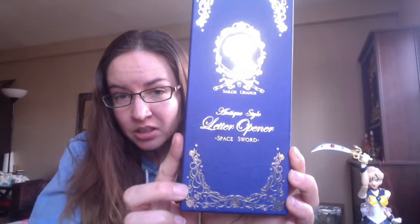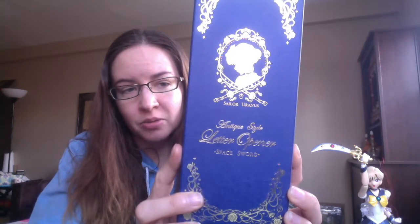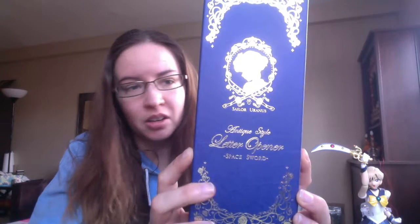The box has this beautiful gold foil on it. There are moons, roses, and stars on the detailing. You can see Sailor Uranus in the middle with the space sword at the bottom. It says 'antique style letter opener space sword.' At the bottom you have crystals and moons. The box itself is not actually smooth — you can see there's a little bit of texture there, which is really cool.